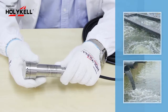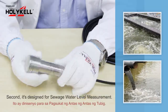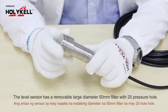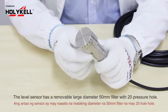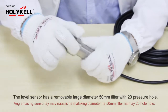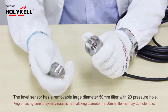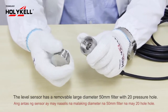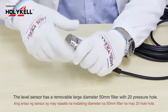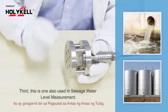Second, it is designed for a 3-watt level measurement. This level sensor has a removable large diameter of 15 millimeters, filled with 20 pressure holes. Let me show you — you can see those 20 holes clearly.